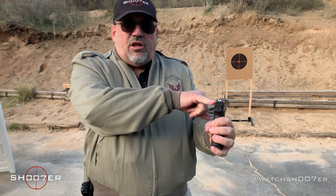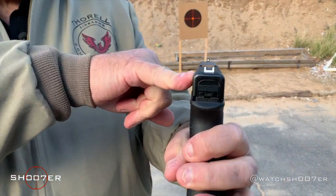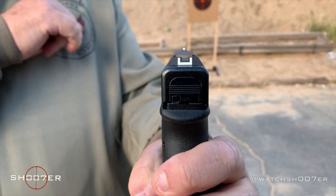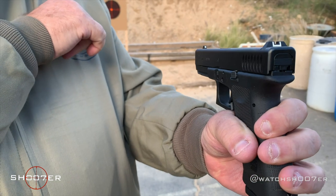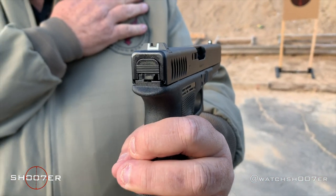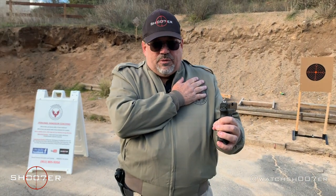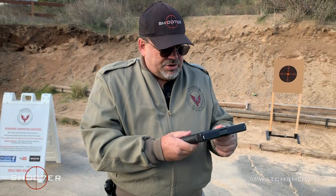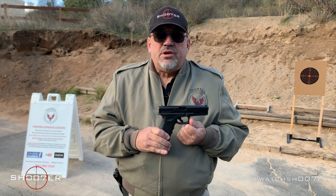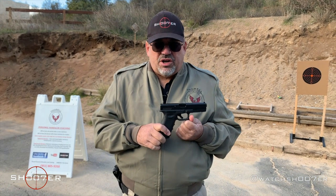It comes with the standard Glock sights — a white dot with a white outline. Some people really like them; I prefer a three-dot, but there are people that love them and do great with them. If you like those sights, you can keep them. Anyway, it's a great pistol and in a few minutes we're going to run some rounds through it so you can see how it handles. Stick around.